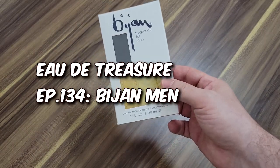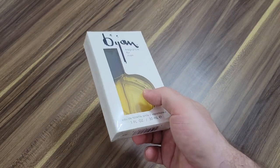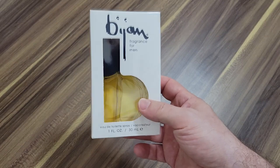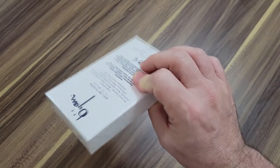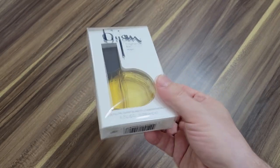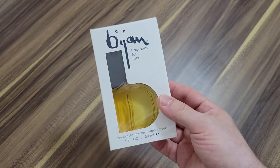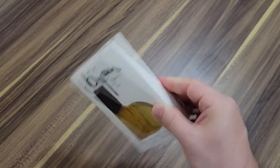I've never tried this before. I've only heard about it and read the reviews. This is a new bottle of it. I don't have a vintage bottle, but I don't know how different it is. This one is just fresher because it's new. Haven't cracked it open yet. Got this in a Fragrance X haul — I made a video about that haul from last year.